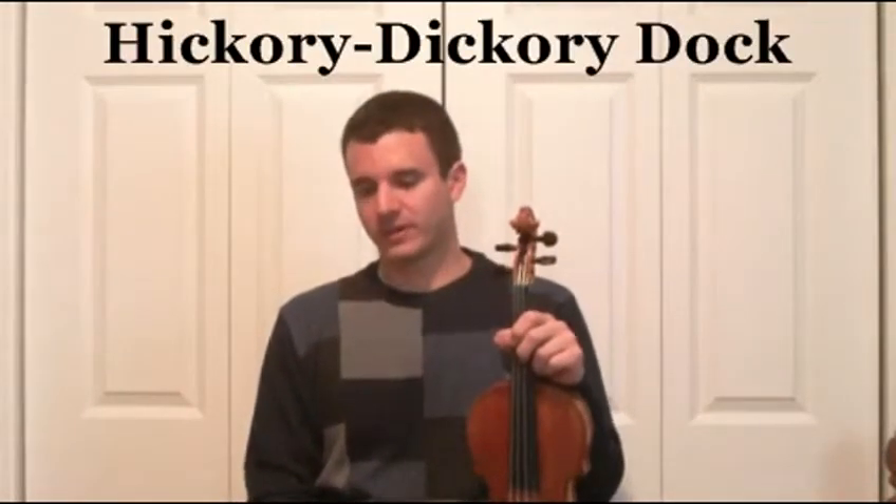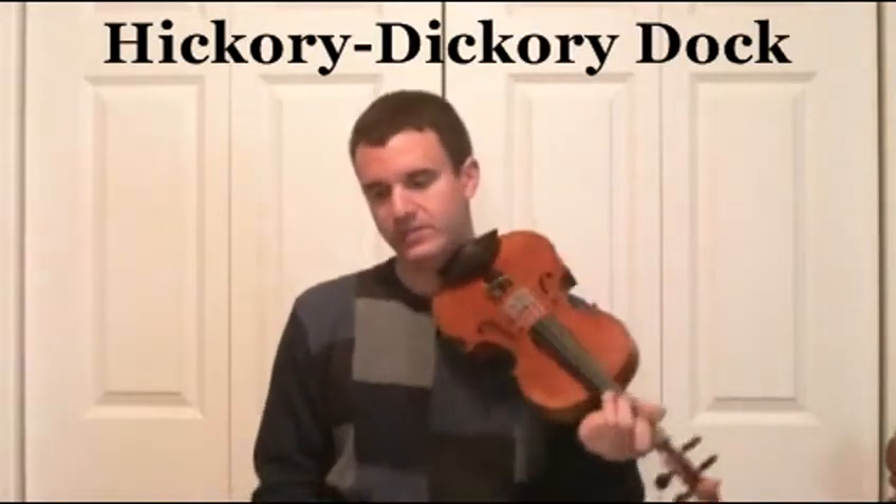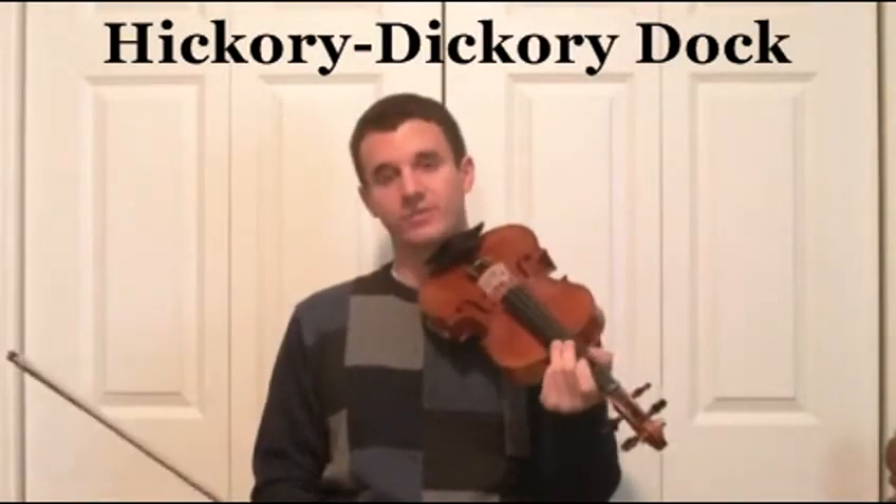The song Hickory Dickory Dock is going to have a lot of three-note slurs in it, as well as a lot of tricky little rests and such. Let's give this a try. It's going to start down bow, and it's in three-four time.